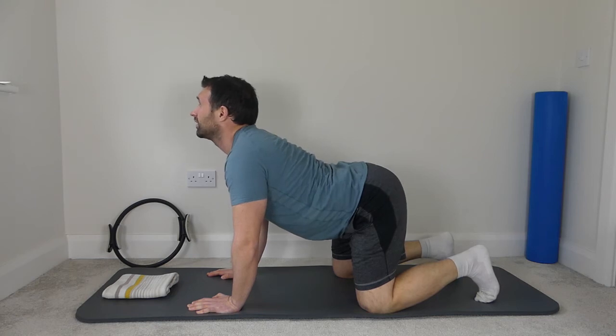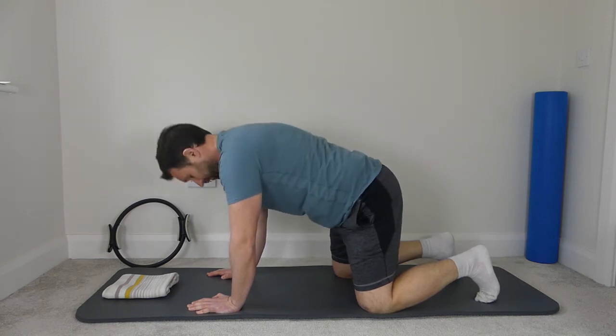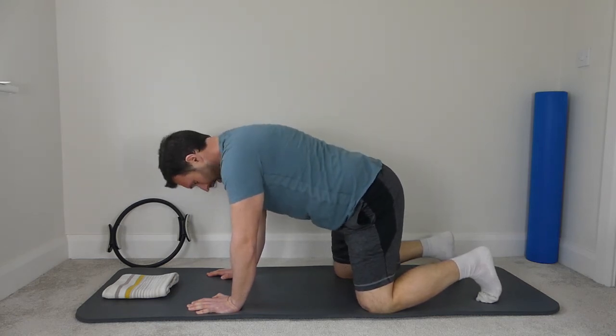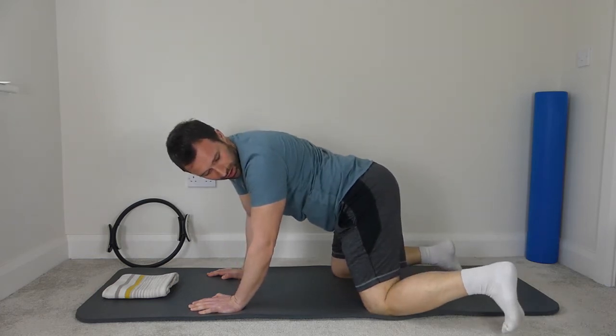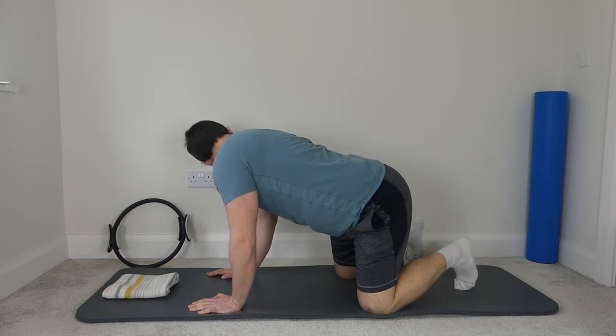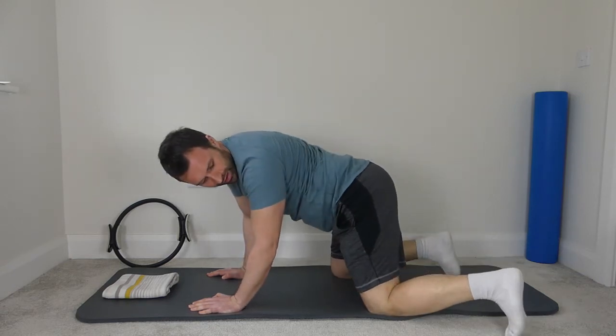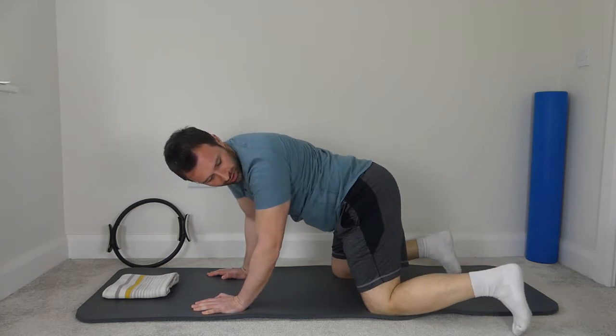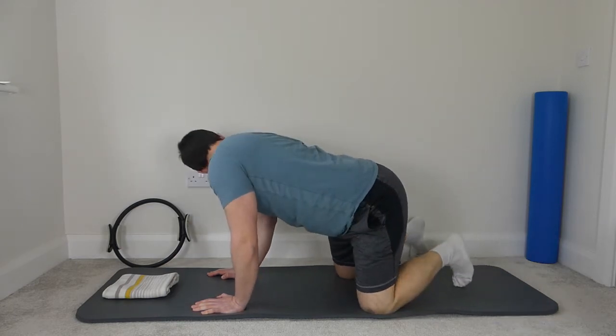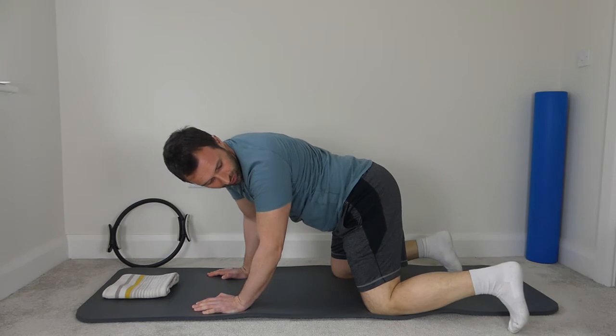Lift the head up again, and then one last one — drop the head down, ribs to the ceiling, and then back down. Back is flat — pick the left foot up, look around the left arm, right foot up, look around the right arm. Left foot and right foot. Just switching side to side, a little bit of rotation into the hips, a little bit of side flexion of the spine.